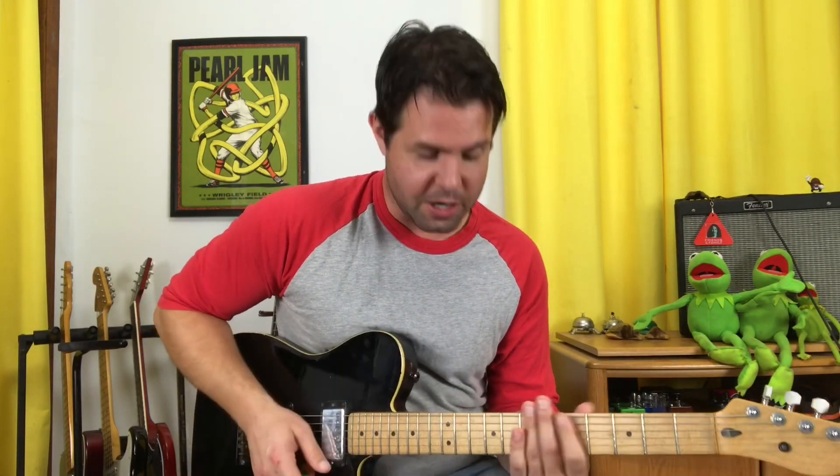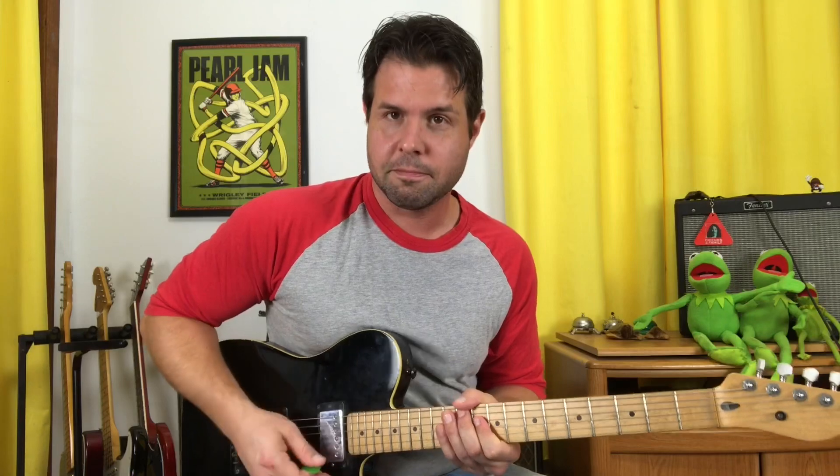Over and over again, and Chris's part is just the A string 11th fret and 7th fret.